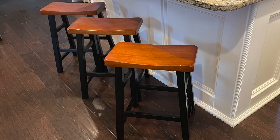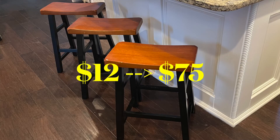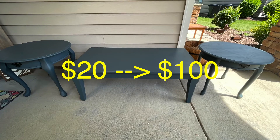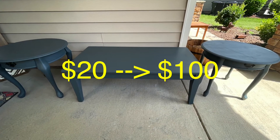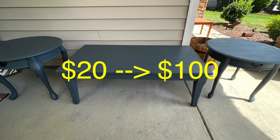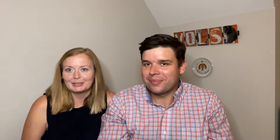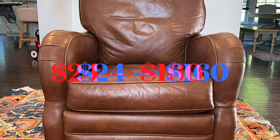Those were a few of our Goodwill flips this time around, but here are some you didn't see. Our first flip was a set of three stools we got for $12 and didn't do a single thing to — relisted and sold them for $75. Then the coffee table and side tables, which you saw us flip: we got those for a total of $20 and sold them for $100. And the brown leather recliner Todd picked up at Goodwill — we ended up selling that for $160.